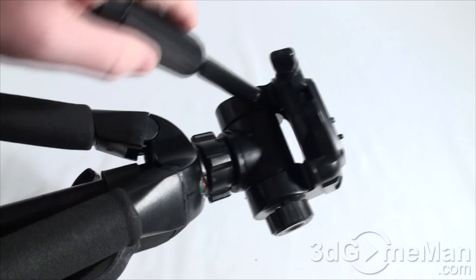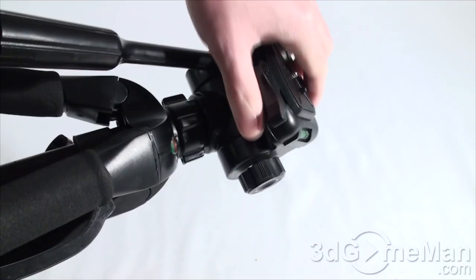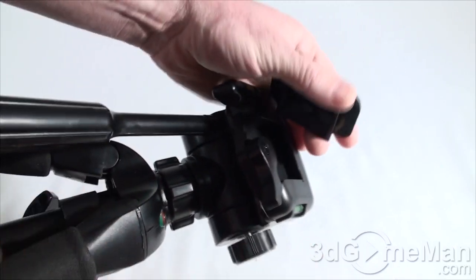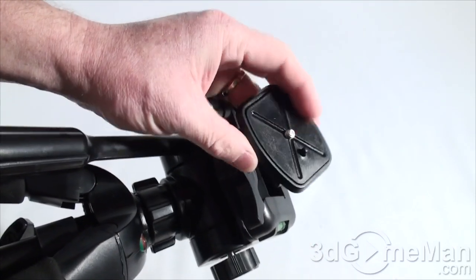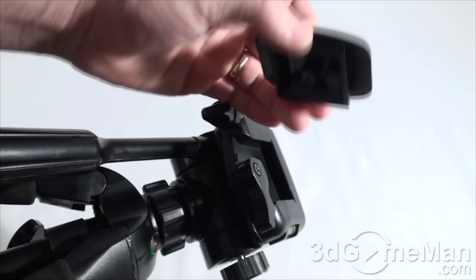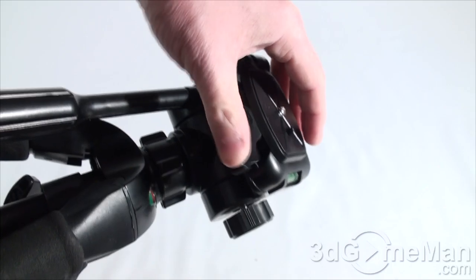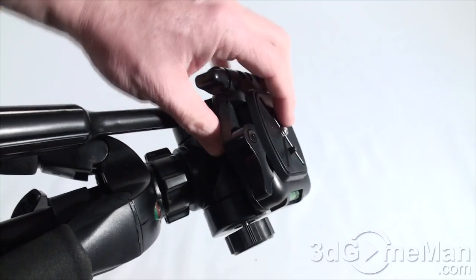There's a quick release here for the camera mount, so this piece would go on the camera and then you'd just pop it in. It's a quick release — that's fantastic.